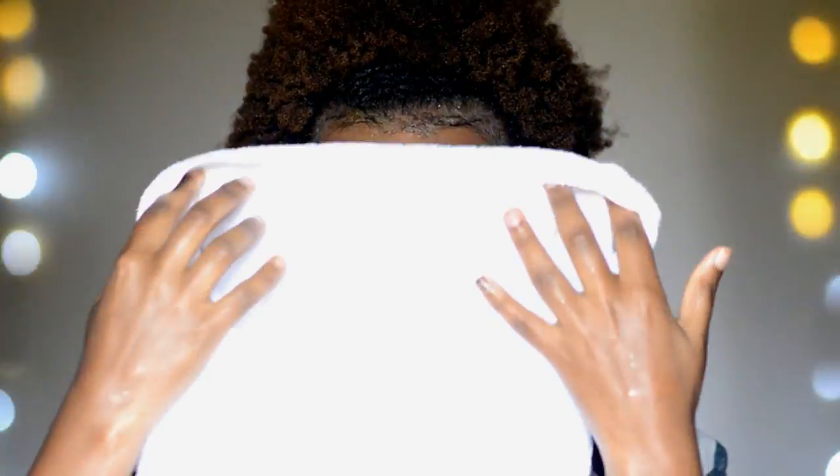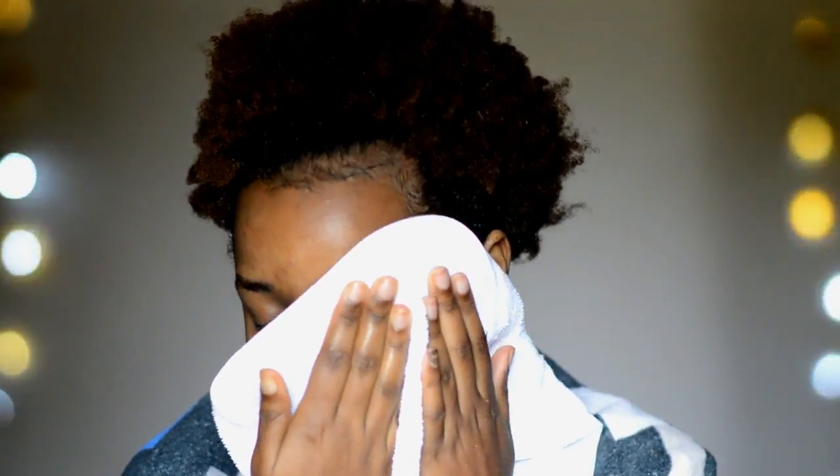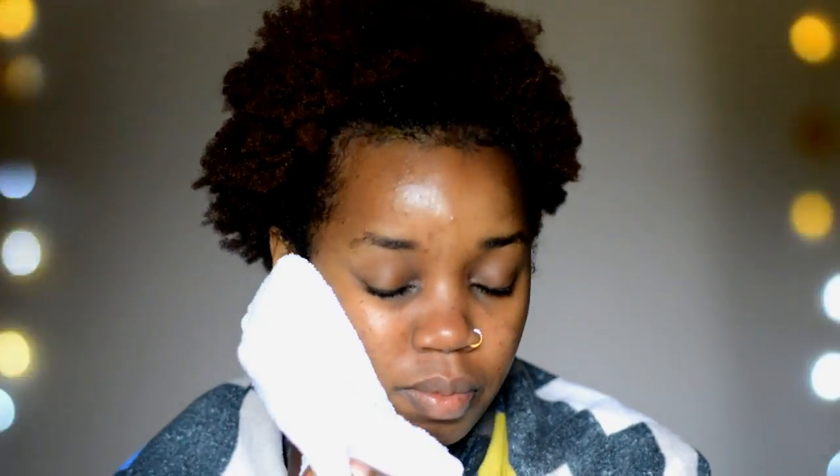I'm back — I've rinsed off the mask and I'm just pat drying my skin. Wait for it... boom! It actually gives your skin a glow — for real, it does.